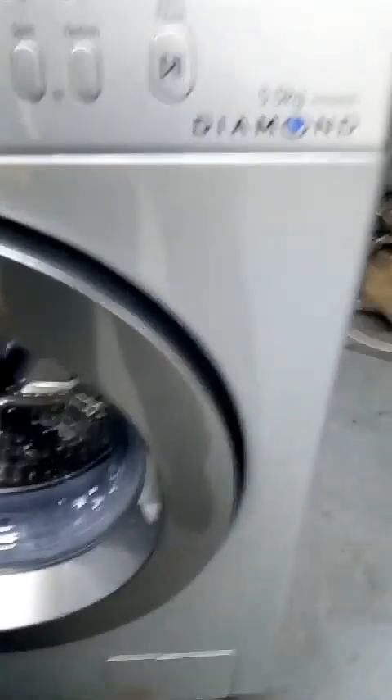This is the drain. When your machine is not draining, this is where you check. You open it and remove all the particles inside the strainer. Before you do that, you can open this cap to drain the water inside the draining pump so as not to spill water everywhere. Turn it counterclockwise. Once you have finished removing all the debris and dirt inside, lock it back and make sure it is properly sealed.